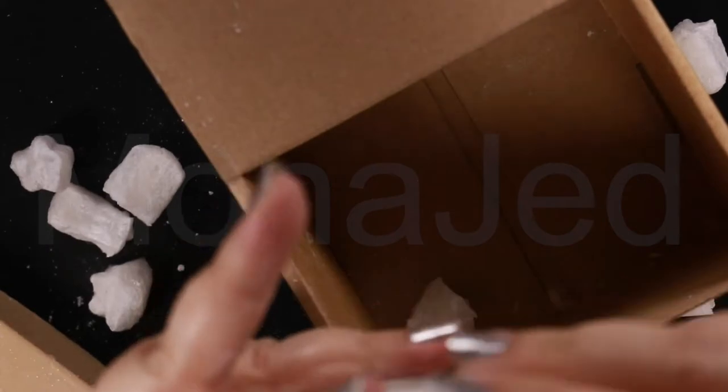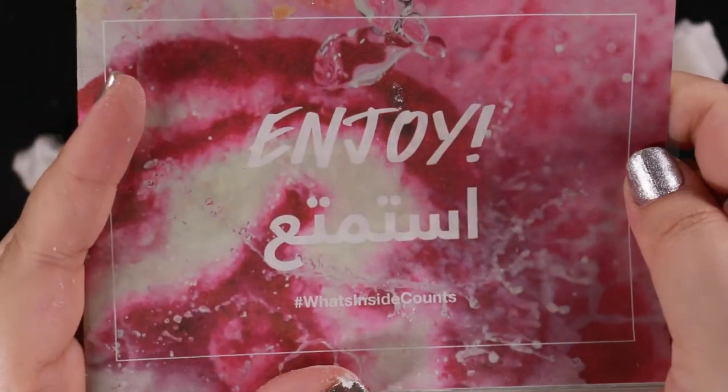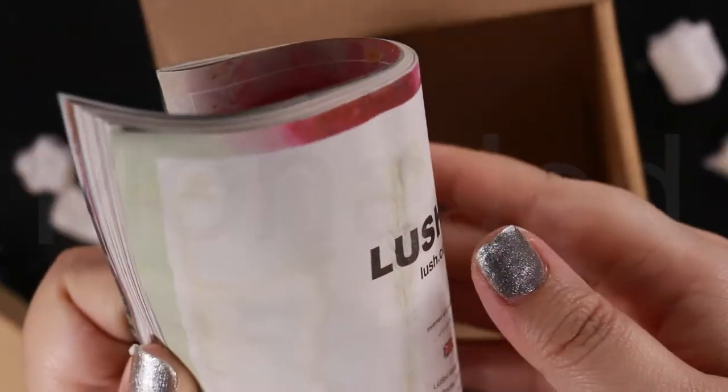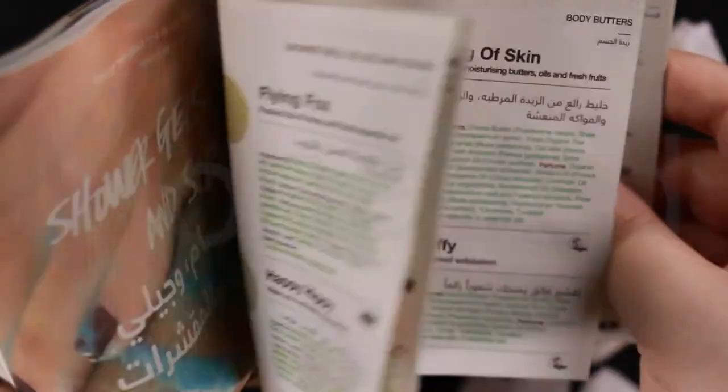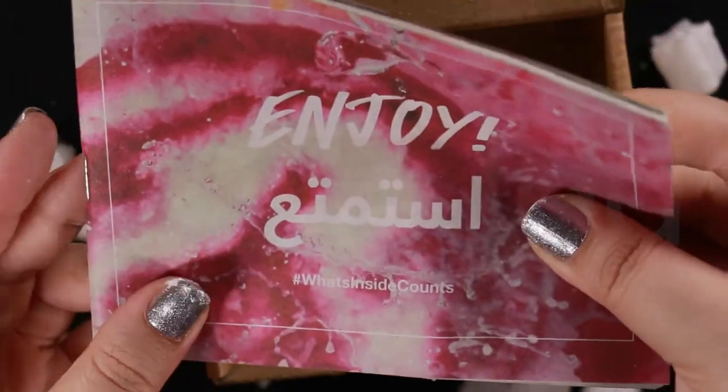So right there you can see the Lush product booklet. It has the products listed which are bath bombs, bubble bars, shower gels, body scrubs, body butters and conditioners, bar soaps, shower balms, shaving creams, body cleansers. We also have shampoo bars, conditioners and much more.